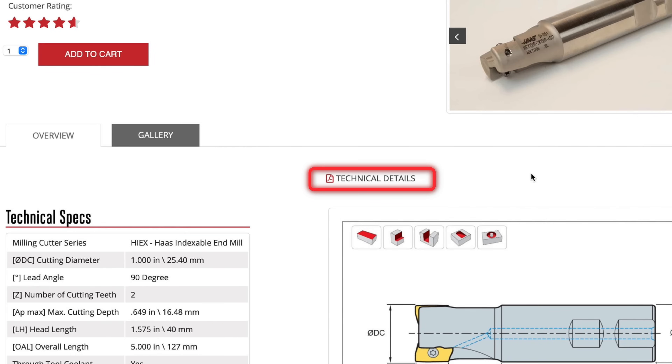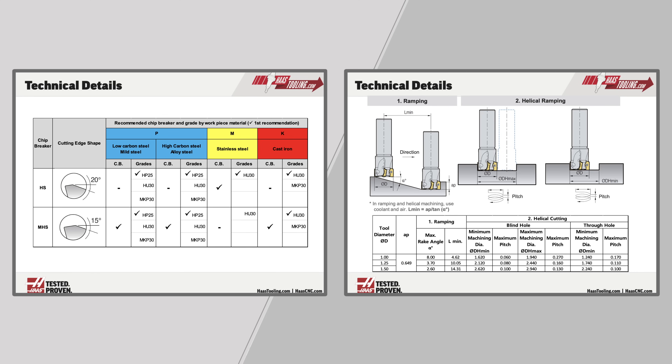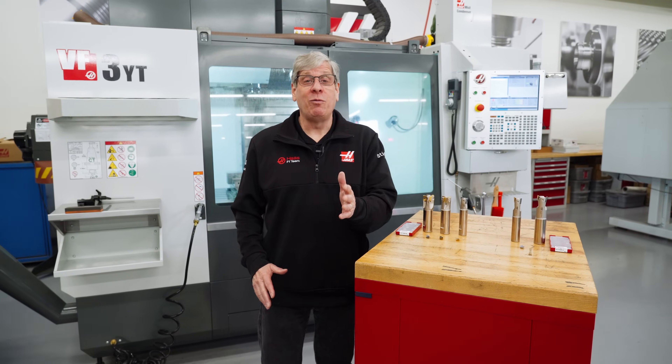Don't forget to check out the technical details link on the cutter page for information on chip breakers and to see minimum and maximum dimensions for programming ramp and helical toolpaths. Thanks for watching and we'll see you next time.